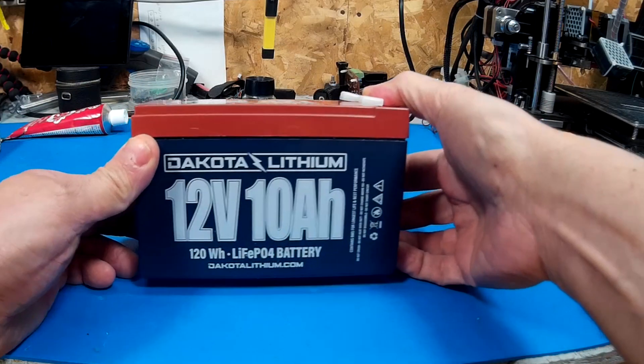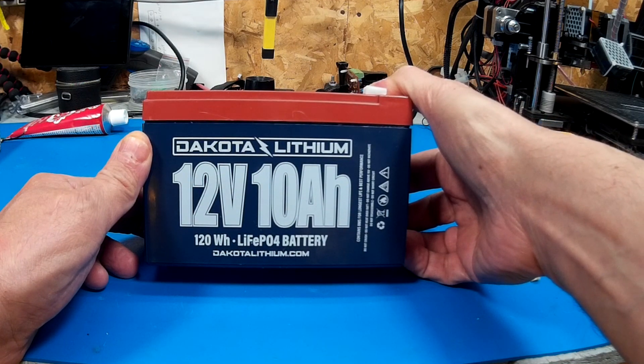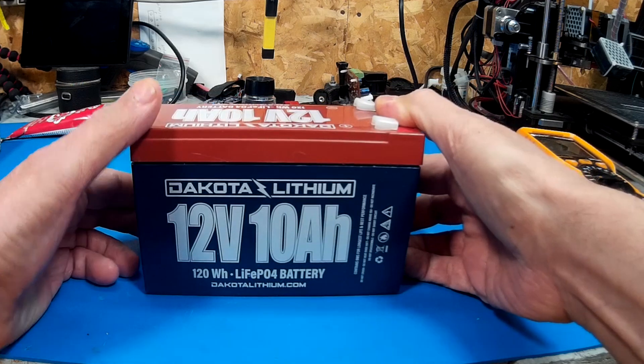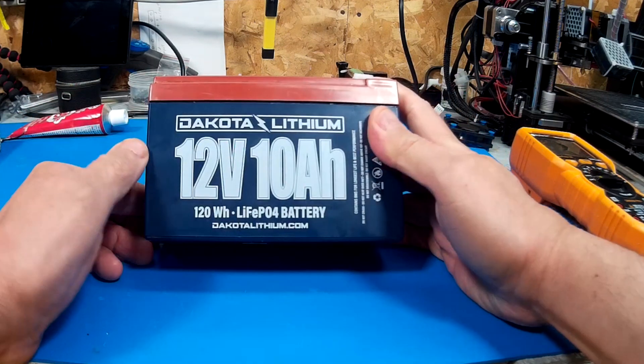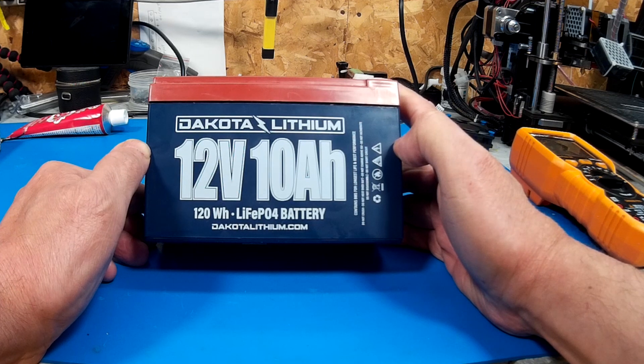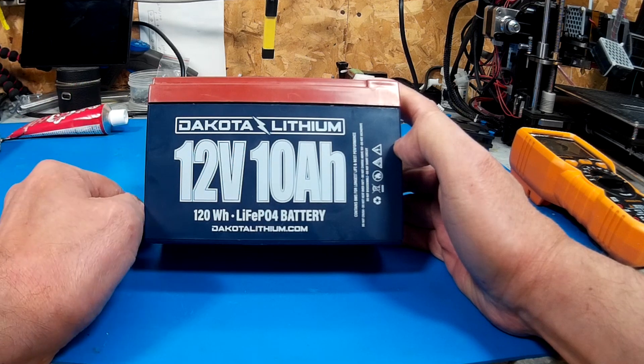Hey guys, I managed to get a hold of a battery. I've decided to do some battery reviews, teardowns, and modifications this summer. This is a Dakota Lithium battery — you can get it on Amazon Canada for about $130 shipped. These guys are located in the States, which is one of the reasons I picked it up. I ordered it and it was here in less than a week, even in the middle of a pandemic.